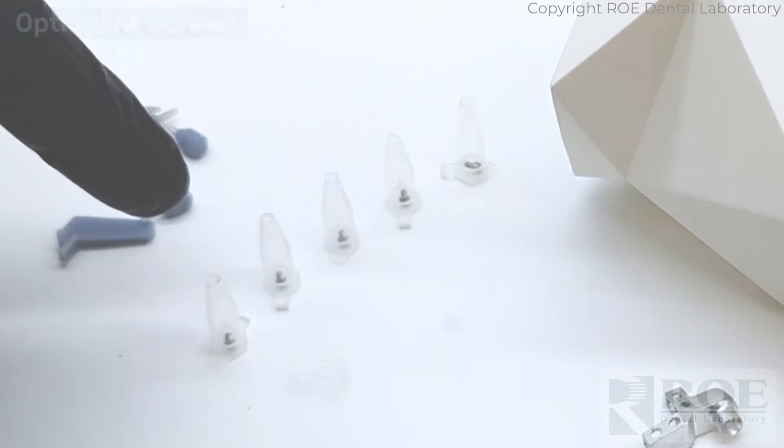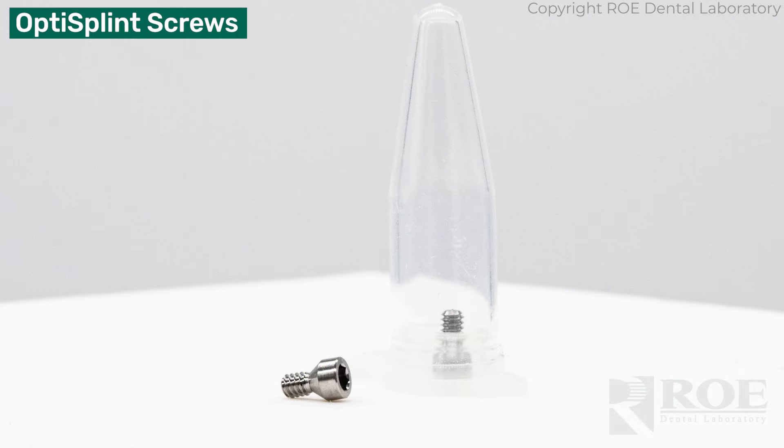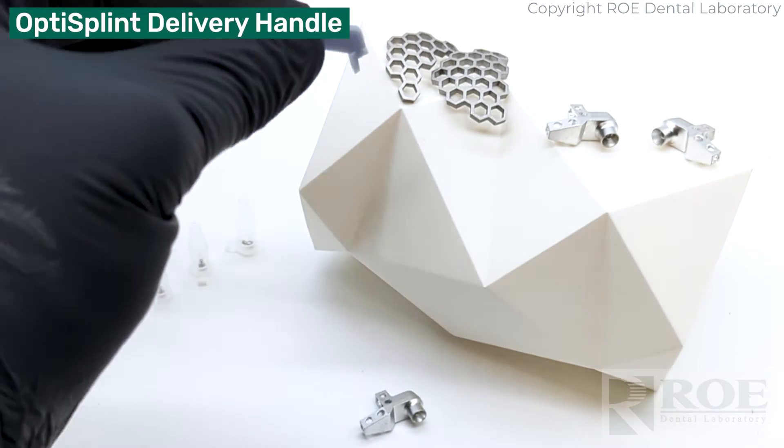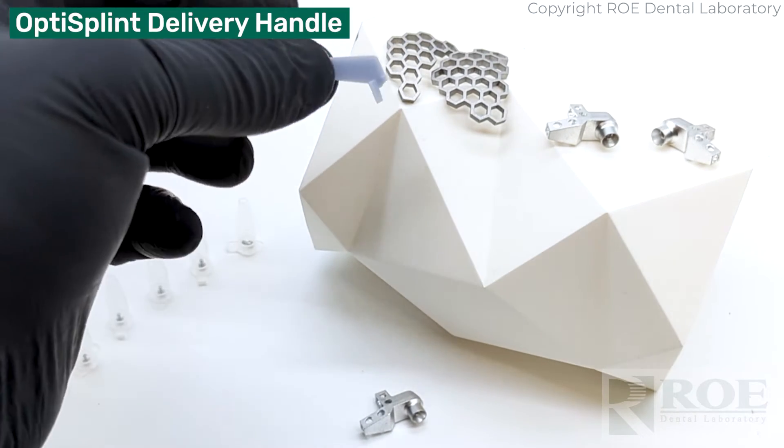You also receive screws for each of the OptiSplints, as well as a handle or delivery device for the frames.